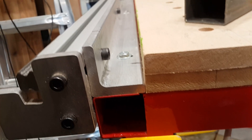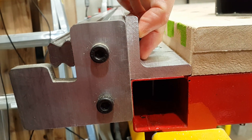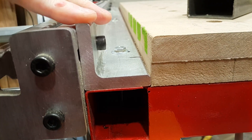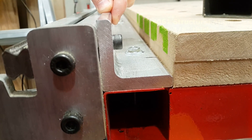One more thing about these angles: originally this angle iron was intended to be steel, and then I learned a hard lesson that steel angle iron is not 90 degrees — it's not even close. But aluminum actually is much more precise.